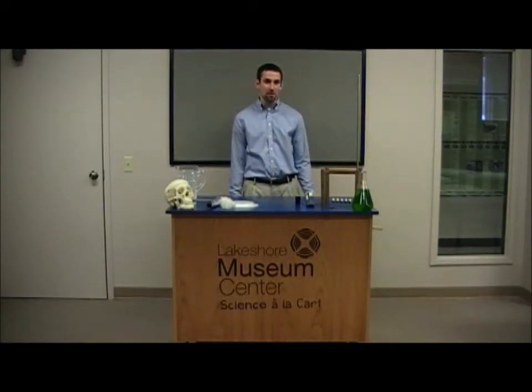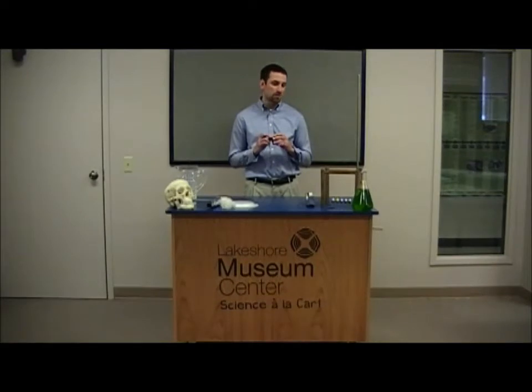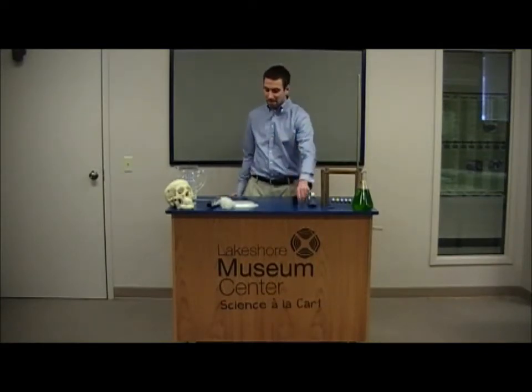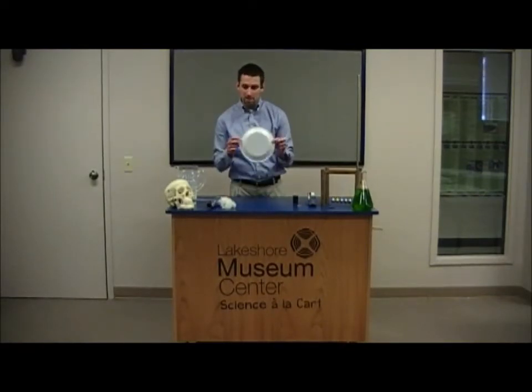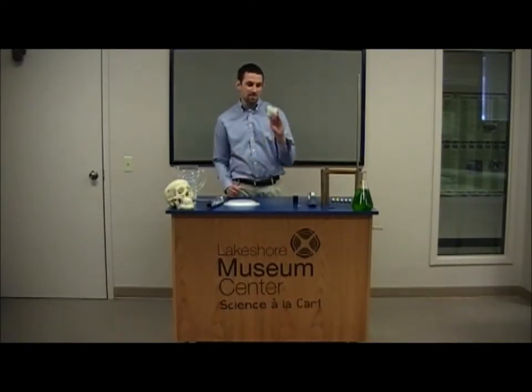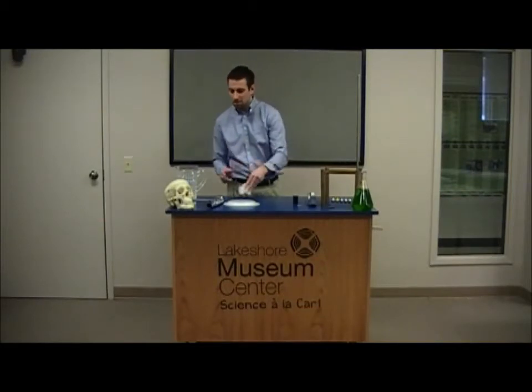Now for today's experiment there are quite a few things you're actually going to need. First of all you need to find an empty plastic container — I have an old film canister here. You can also use an old peanut butter jar or a fruit jar. You just need to make sure that it's either plastic or glass and it has either a plastic lid or a soft lid that you can punch a hole through easily. You're going to need just a little bit of tape, a paper clip, and a styrofoam plate or bowl — I'd recommend a plate if you have those, they work a little better. You're going to need a piece of fabric that's nice and fluffy; here I have a piece of wool. You can use a sweater or even just a shirt that has kind of a rough texture to it.